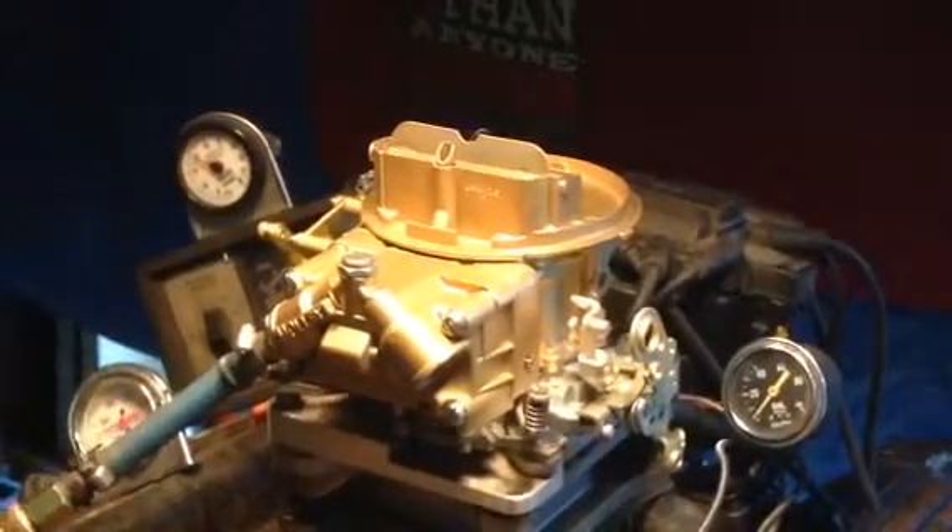Standard Holley bolt pattern for a 2-barrel. We recommend you put an inline filter in here where you can take this apart, dump it out, clean it out.